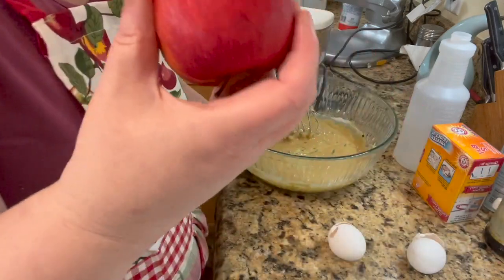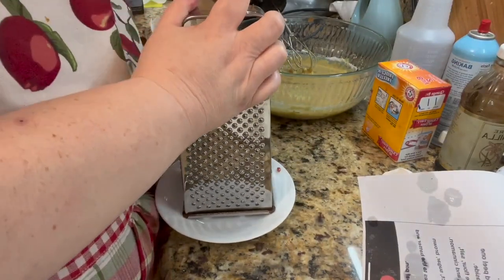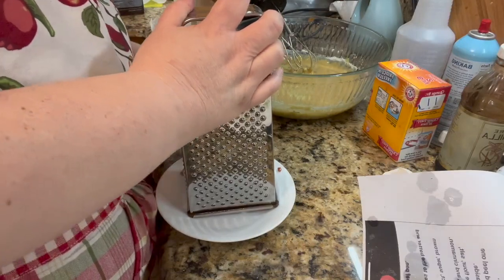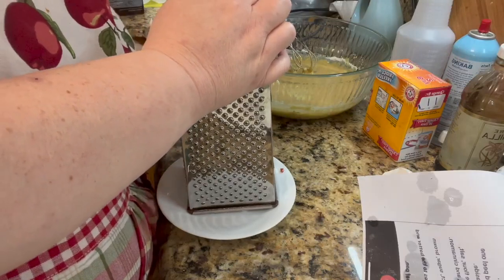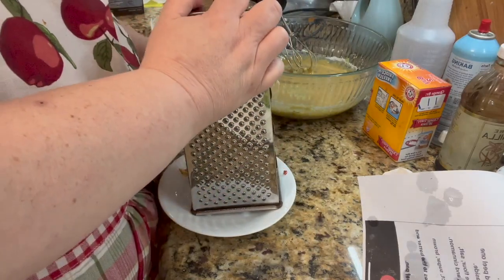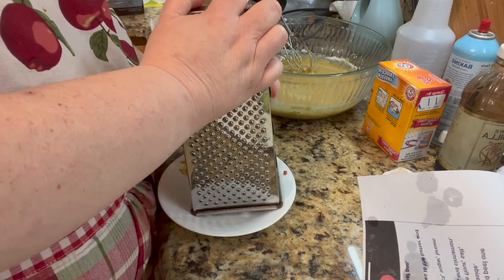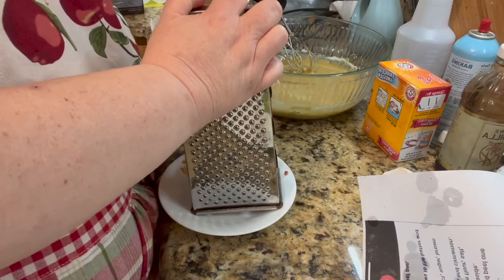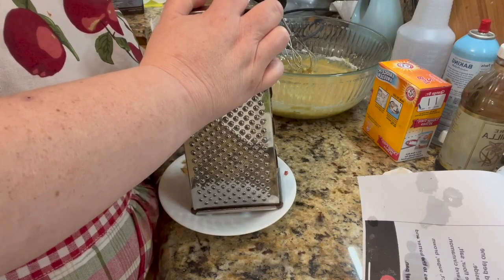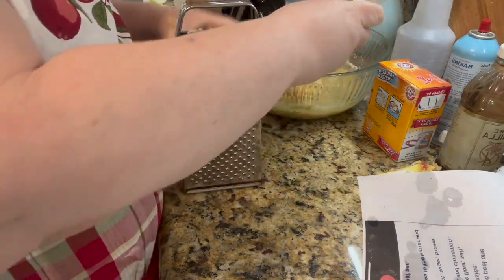Now we're going to add one grated apple. We're going to grate one apple — one medium apple. Keep rotating and try not to get the core. We're going to add our one grated medium apple into our bread mixture.